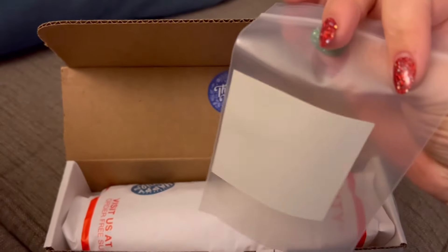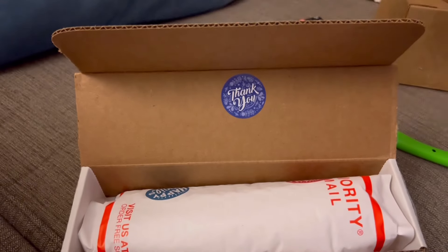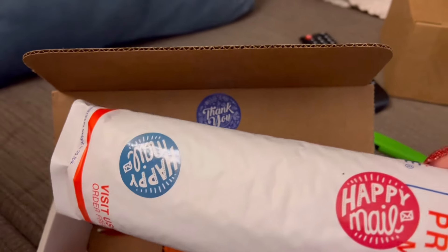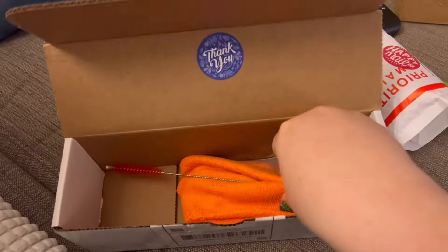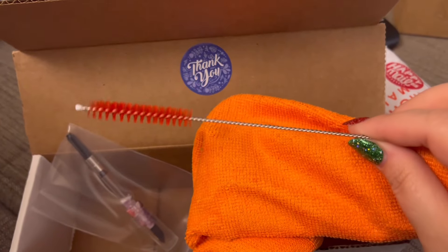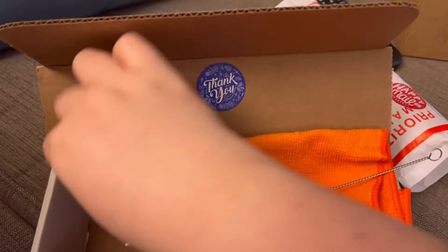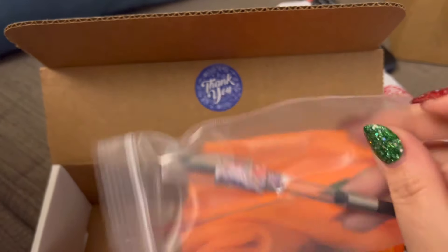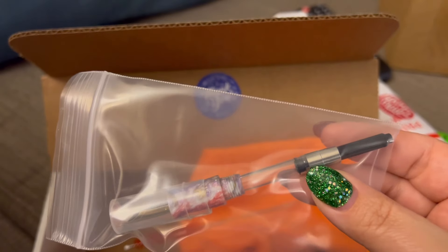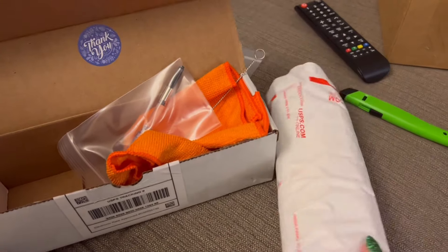He included what looks like a sticker that I've never seen before. I've had a few of his pens. The usual packaging. All my other cleaning cloths I've gotten from him have been blue, so an orange one this time, and a scrubby brush. Here is the nib and the grip with the converter.